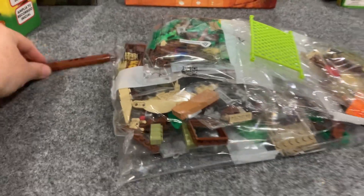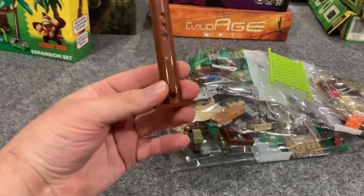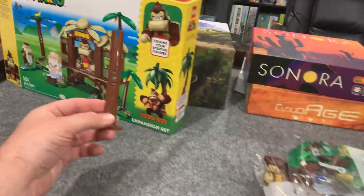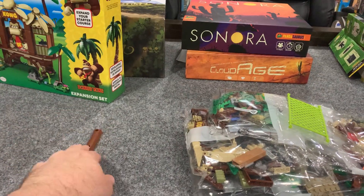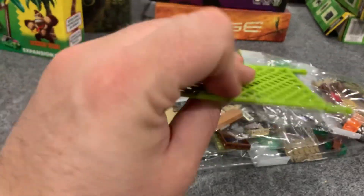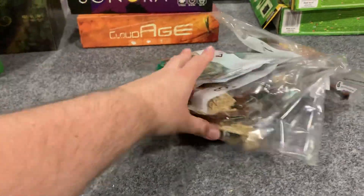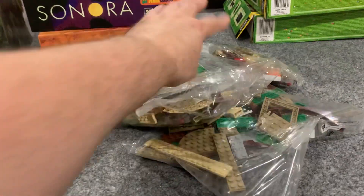Alright, so we've got — I don't think I've seen that piece before — it's like half of a palm tree. I guess that's how they make the bigger palm tree. The hammock is like a rubbery material, that's pretty cool. Everything else is in bags, so let's start with bag number one.